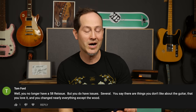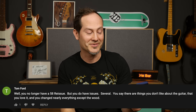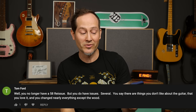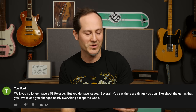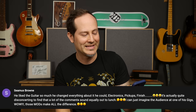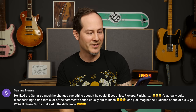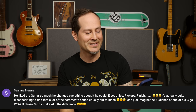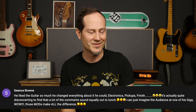Let's figure out if I have some serious issues. Tom Ford says: well, you no longer have a 58 reissue, but you do have issues — several. You say there are things you don't like about the guitar, that you love it, and you change nearly everything except the wood. Seamus Brown says: he liked the guitar so much he changed everything about it he could — electronics, pickups, finish. It's actually quite disconcerting to find that a lot of the comments sound equally out to lunch. I can just imagine the audience at one of his gigs saying those mods make all the difference.